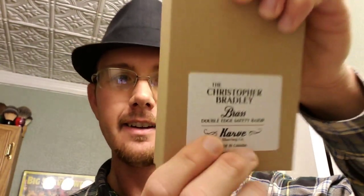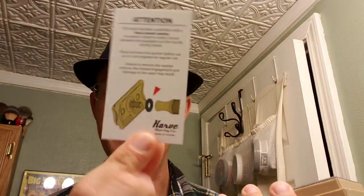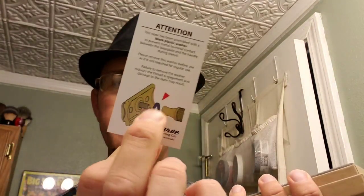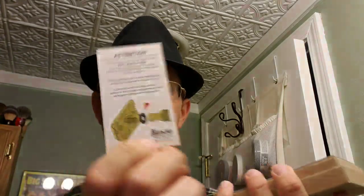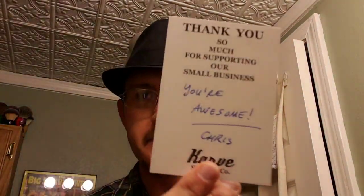It's made in Canada, and I'm going to be using the B open comb plate. When you open up the box, it comes with all these little papers — you've got a sticker, a card showing the base plate protection, the black plastic washer that comes with it to help prevent brass-on-brass rubbing, and general care instructions for your brass, as well as a thank-you note for supporting their small business.